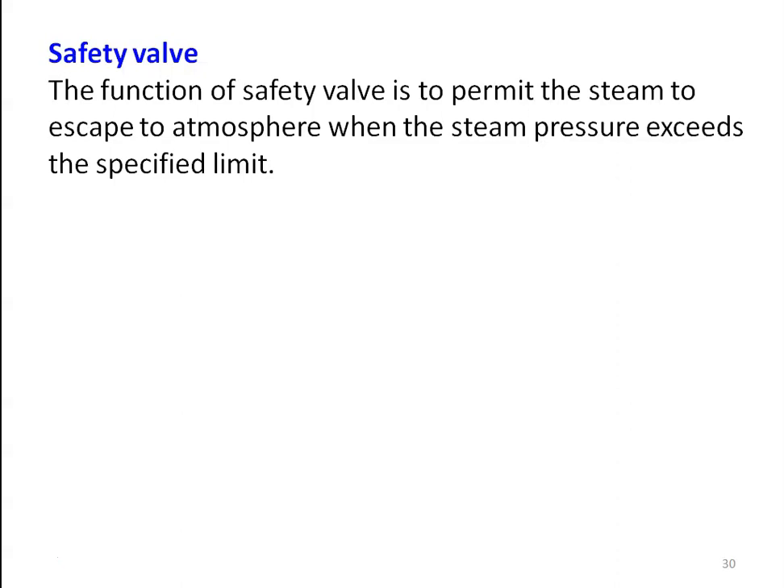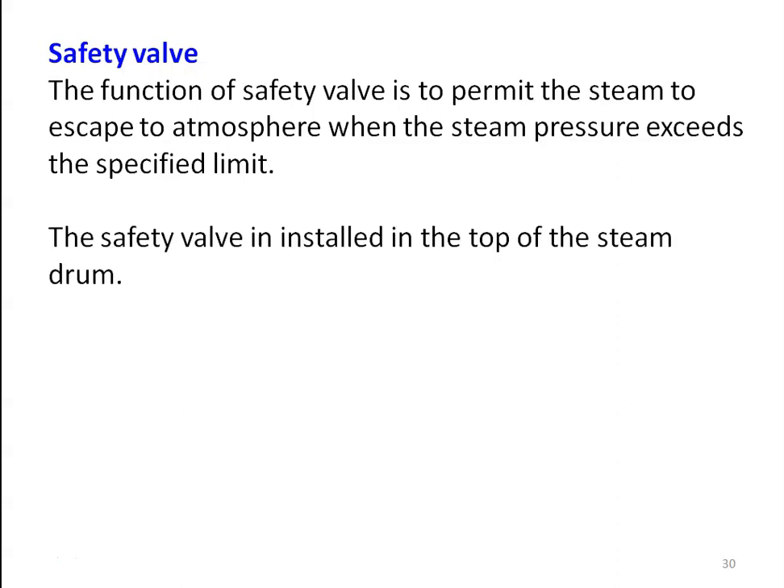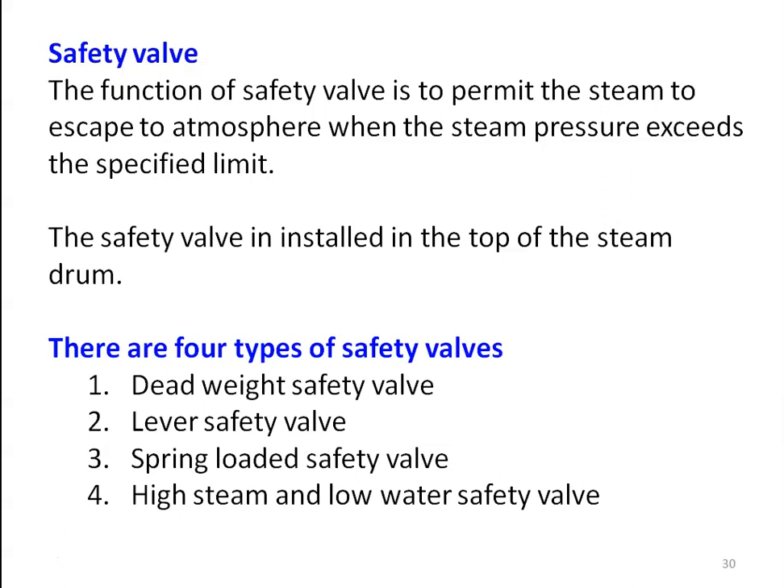Once the steam escapes, the whistle returns to its original position. When the force due to the weight and the force due to the steam are equal, the weight stays in position; when the steam force exceeds the weight force, the weight is lifted and steam escapes to the atmosphere. The safety valve is installed on top of the steam drum. There are four types of safety valve: dead weight safety valve, lever safety valve, spring loaded safety valve, and high steam and low water safety valve.